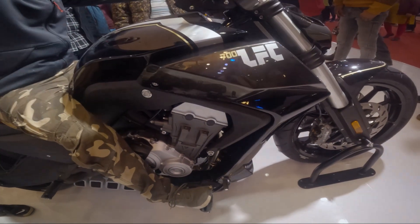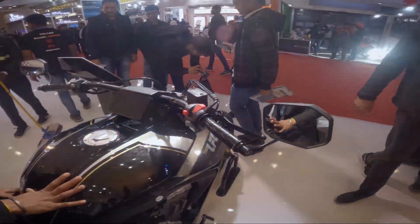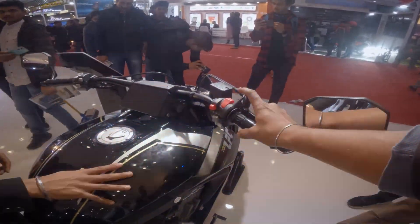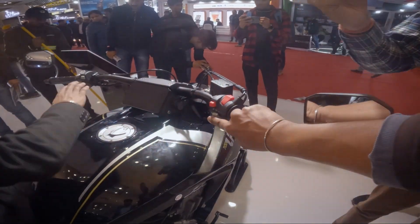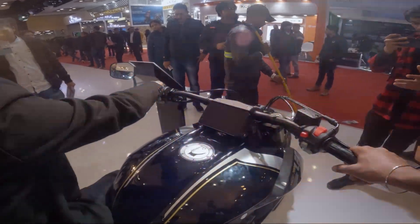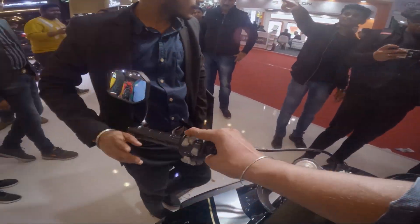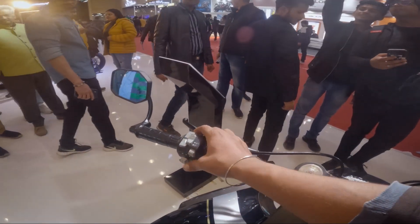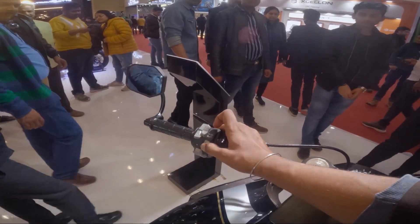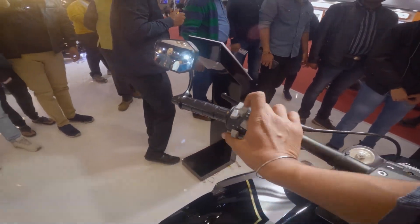We have a meter console, a mode button and a focal switch, low beam and high beam, an ignition switch, and some other switches. Here we have mode set, up and down, a pass light, daylight or night light, and all modes.